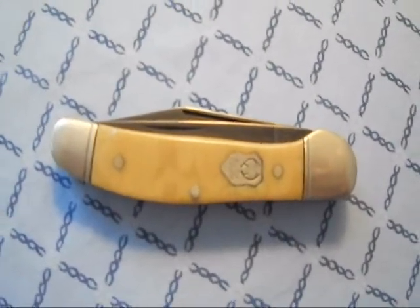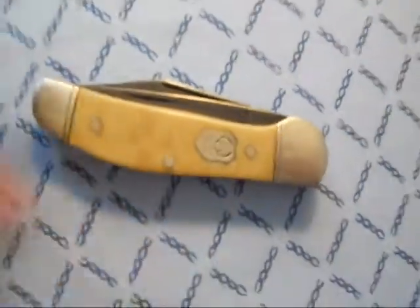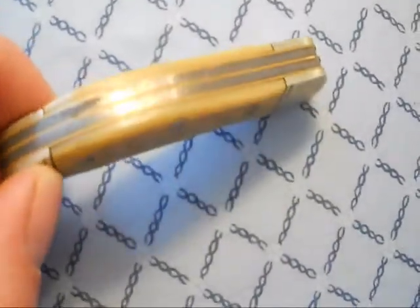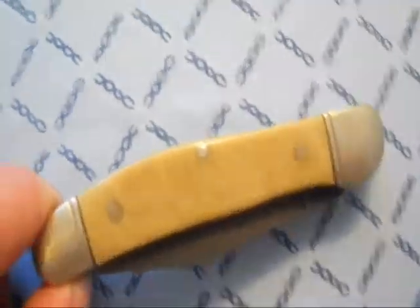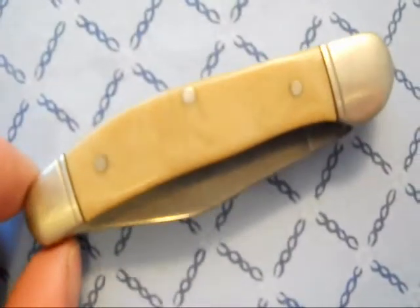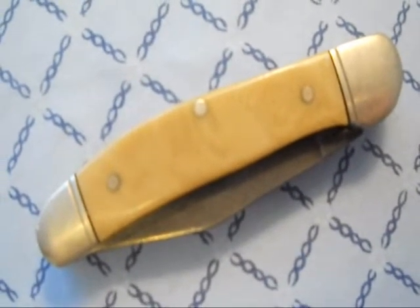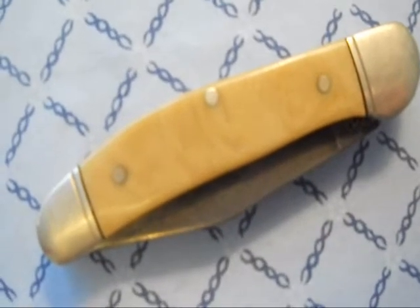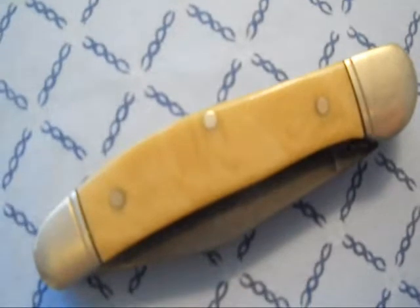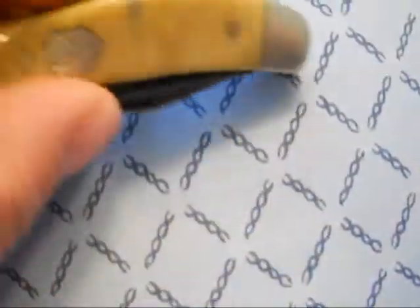Hello YouTube, back with another review. This is a Buck Creek Copperhead with carbon steel blades — I like this one. I've had this one for a while. I actually taped it onto an extendable pole while doing texture when I was working drywall and went after a badger with it. It's probably a good thing he was in his hole because if he had come after me I probably would have been injured, but anyway it was fun.